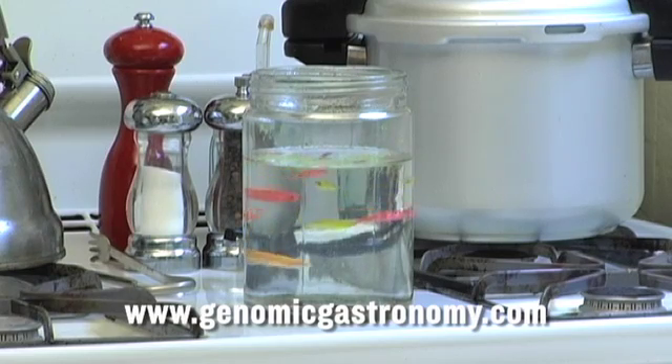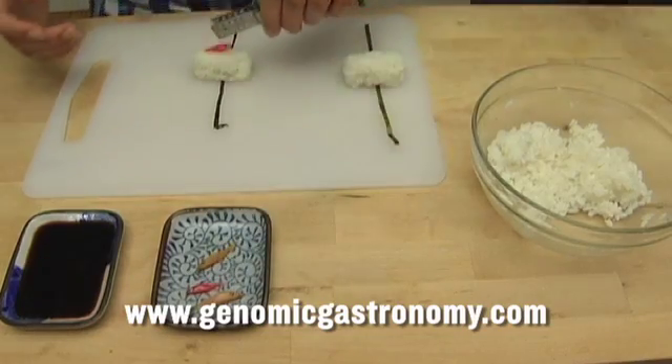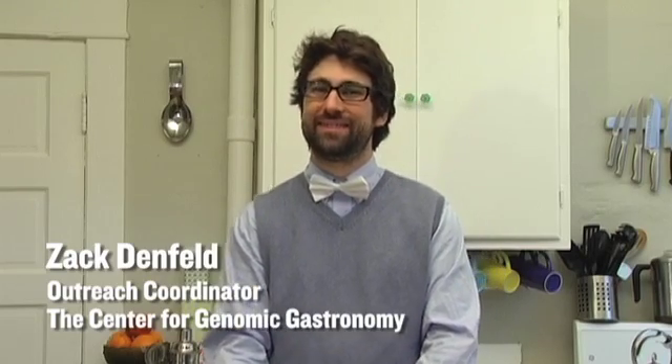The Glowing Sushi Cooking Show uses everyday ingredients and some simple kitchen chemistry to explore cutting-edge biotechnology. Each episode we create a dish in our test kitchen and show you how to easily replicate these experiments in your own home. My name is Zach Denfeld and I'm the Outreach Coordinator for the Center for Genomic Astronomy. Welcome to the first installment of the Glowing Sushi Cooking Show.